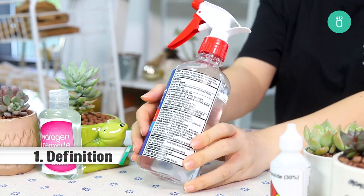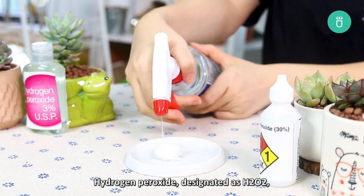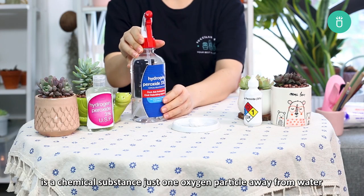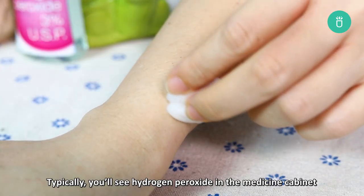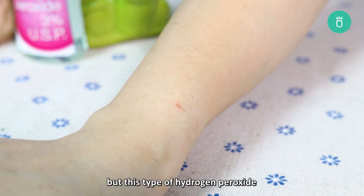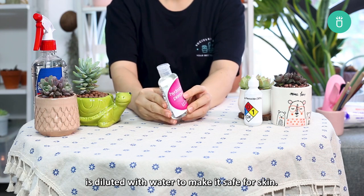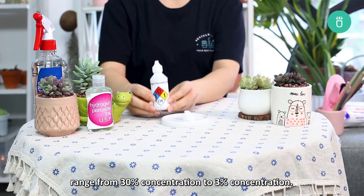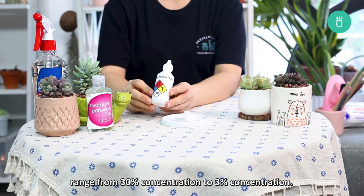Part 1: What is hydrogen peroxide? Hydrogen peroxide, designated as H2O2, is a chemical substance just one oxygen particle away from water. Don't drink it though. Typically you'll see hydrogen peroxide in the medicine cabinet as a wound cleaner or disinfectant, but this type of hydrogen peroxide is diluted with water to make it safe for your skin. Most bottles of hydrogen peroxide you can buy at the drugstore range from about 30% concentration down to 3% concentration.